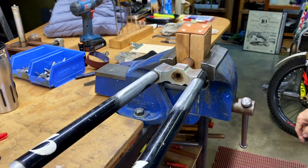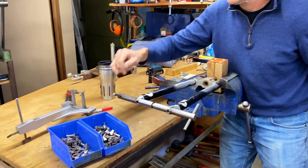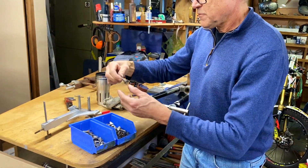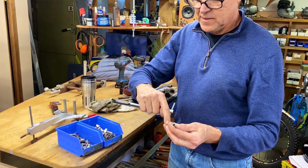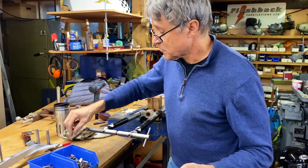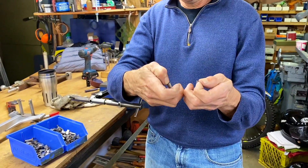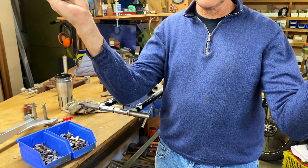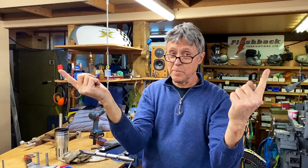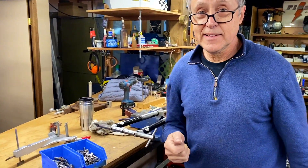Okay, I'm happy with that. Here in the box is the cantilever braze-on. They don't get used much anymore, but some customers still want them. You have to have a certain amount of offset on these forks so you get the spacing right — the spacing from center to center is 75 millimeters. If it's too wide the brakes fall down, if it's too narrow the brakes are still coming up. It's important to get the spacing right.